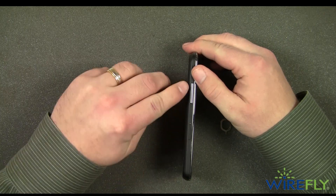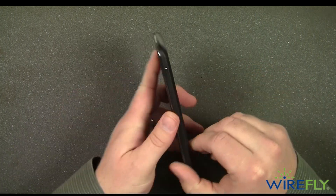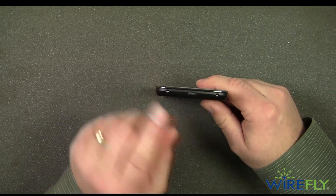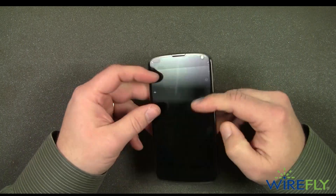So while we have the phone up, let's take a tour. We have the volume up and down rocker switch. Up on the top we have our 3.5 millimeter headphone jack and a spot that's the microphone. Power and sleep button. And then on the bottom we have our micro USB charge port — the micro USB port will also double as a micro HDMI output with the proper cable.